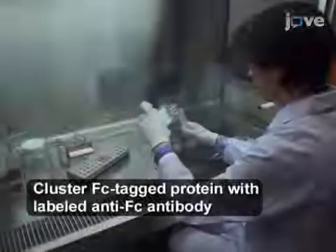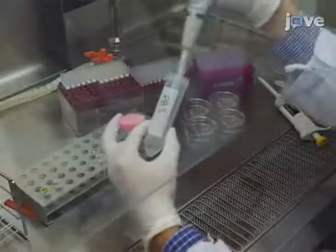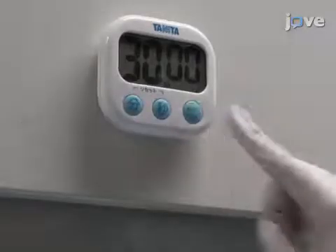Prepare the fluorescently labeled recombinant proteins in PBS. Make 25 µL for each striped dish. Let the mixture incubate at room temperature for 30 minutes.